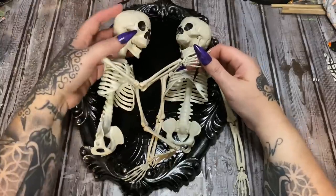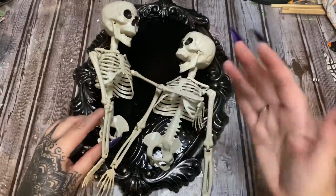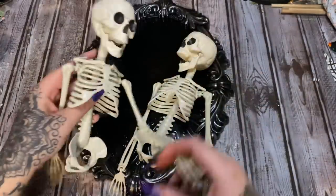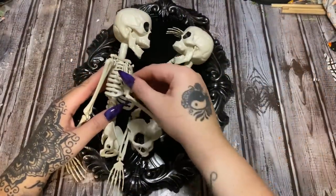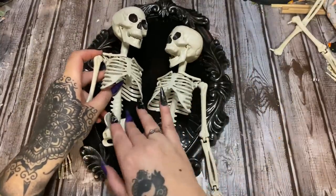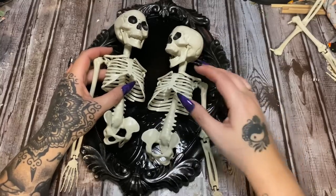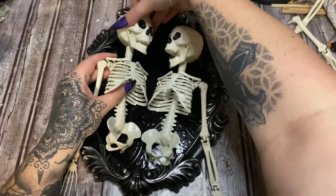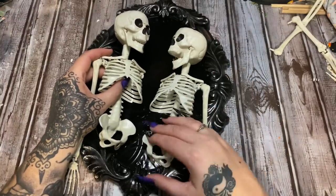I want one skeleton to be just a little bit taller than the other — I've seen something kind of like this at Michaels and I'm trying to translate it here. I think we're going to have to take that one arm off — that's going to work out much, much better. Let's see — this is looking good as far as the height and where I want it to be. I want to turn the heads so that they're facing each other.